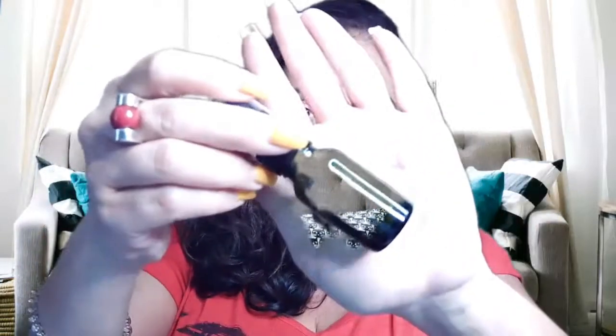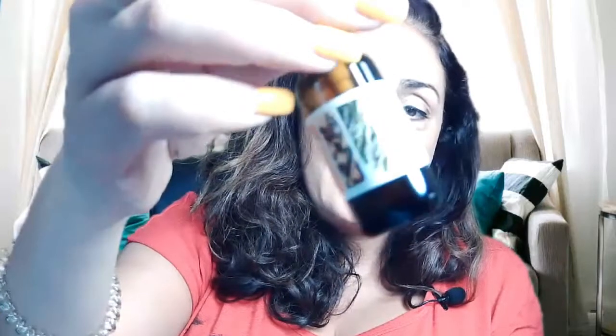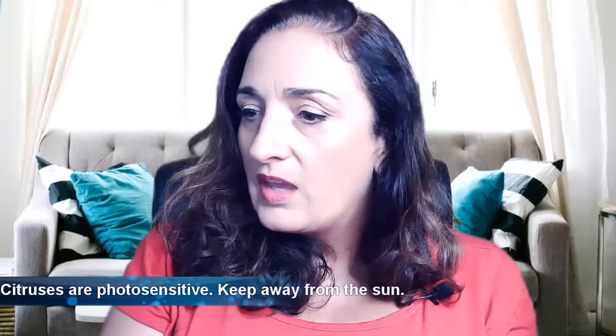I'll have links for the glass bottles I use — they come in different colors. I use amber, blue, and green depending on my mood. Here's a green bottle, really pretty, and here's an amber bottle with a sticker on it already. The darker the bottle, the more protected the ingredients are because they're shielded from light and sun. You don't want to keep this in the sun especially since some of the essential oils in here are citruses, which are photosensitive.